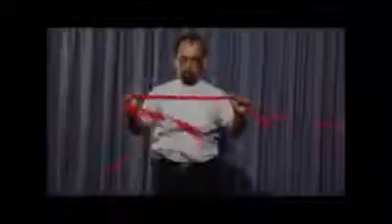And when I say three, just pull it very hard, okay? One, two, three. And it penetrates through body.